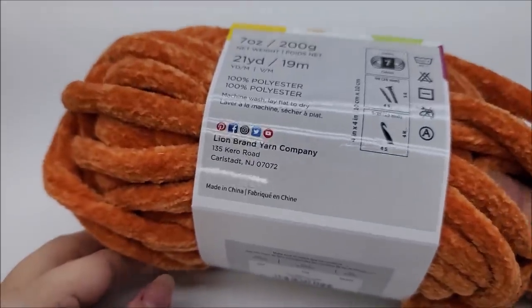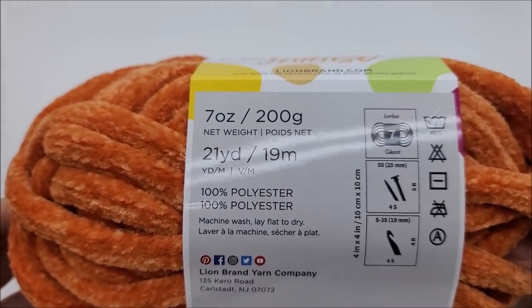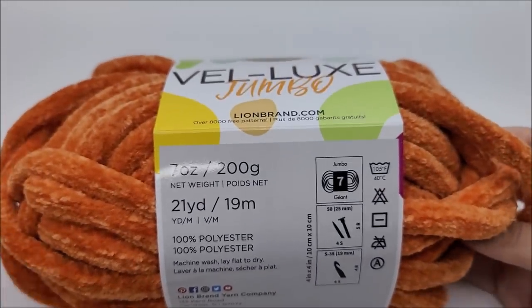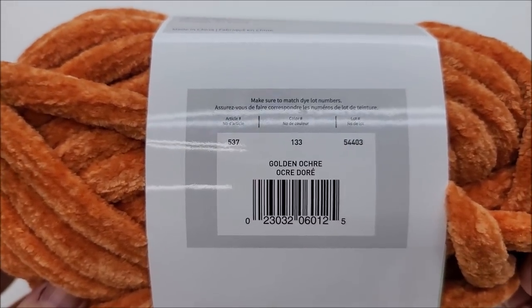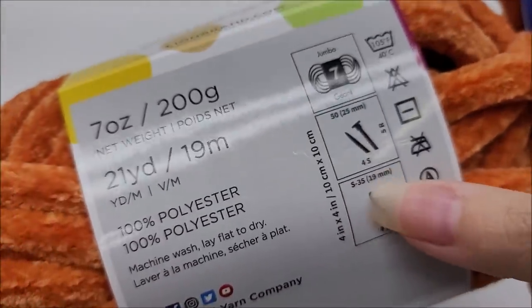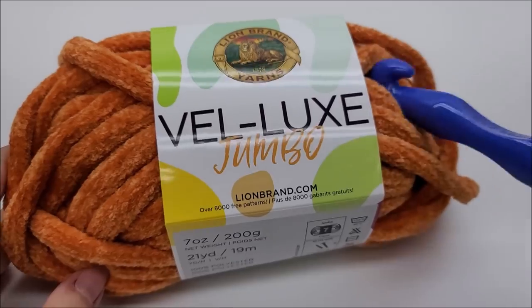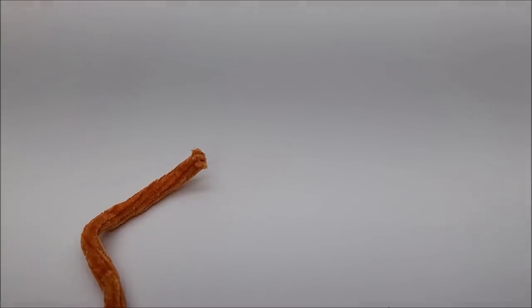It's 100% polyester. There are 21 yards per ball and I went through nine balls. My cat bed is big because my cat is about 25 pounds. I think it would even work for a medium-sized dog. The color I used is shown here. I'm using a size S, which is a 19 millimeter crochet hook — the recommended hook size. It's super easy to make and super easy to adjust to the size of whatever animal you're making it for.